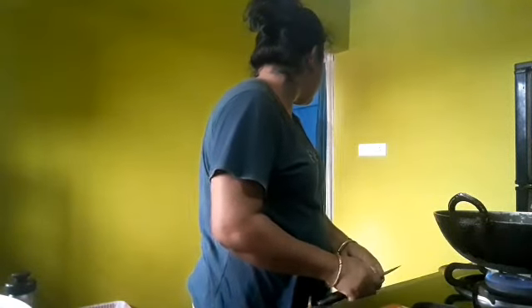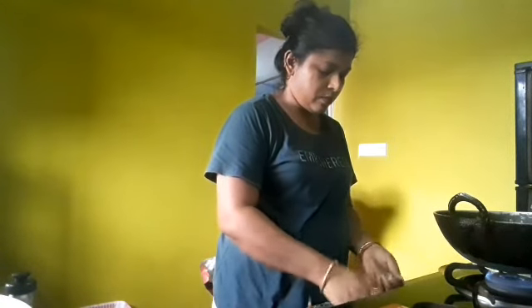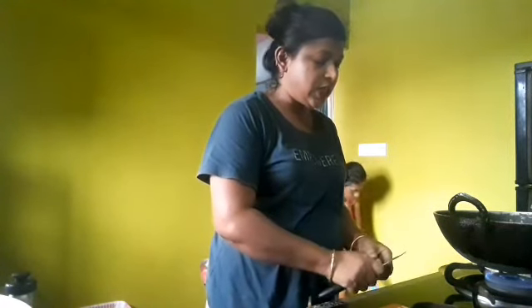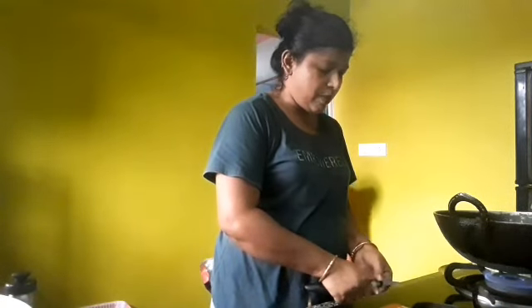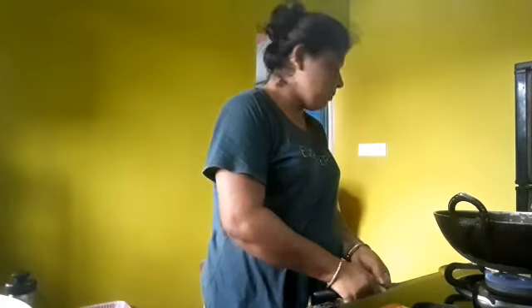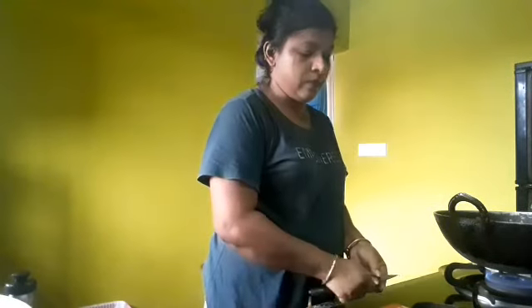Don't worry, I'll make you a good one. Don't worry about it. You're not alone, that's right. Don't worry! You're in this place, so don't worry.